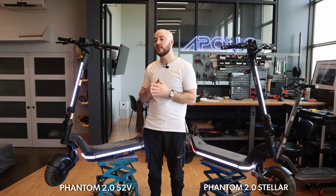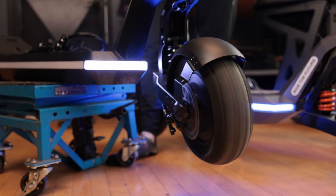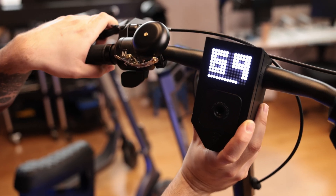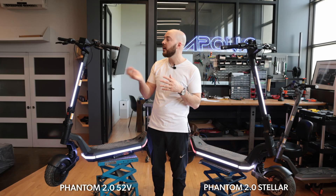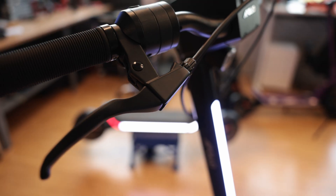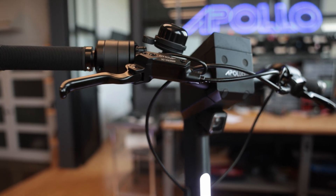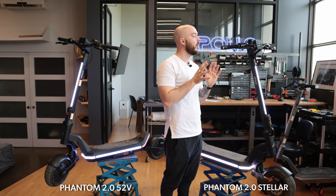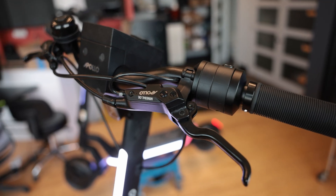The other difference with the brake is the hall sensor located inside the mechanical brake handle. As shown in a previous video, the hall sensor basically acts as a throttle — we can read every position of the brake lever and apply the correct amount of regenerative braking. So you get a seamless mix of mechanical and regenerative braking. On the hydraulic handle, there's no room for a hall sensor due to the oil tank, so the regen is tuned differently, but the result is still pretty much the same.